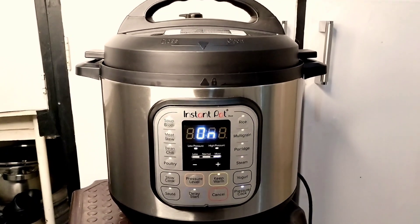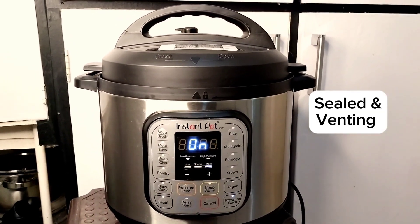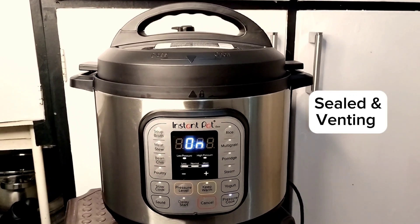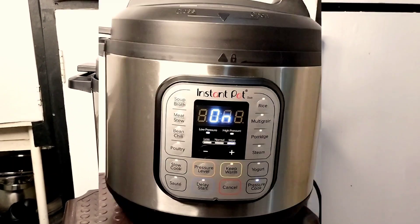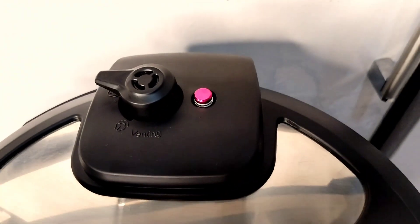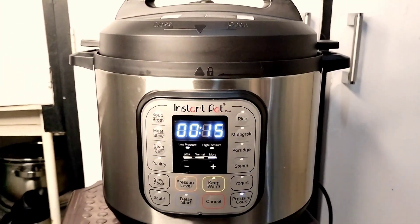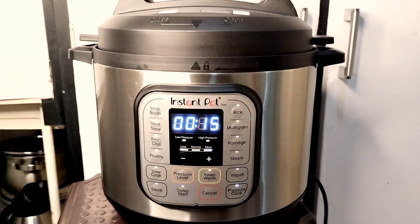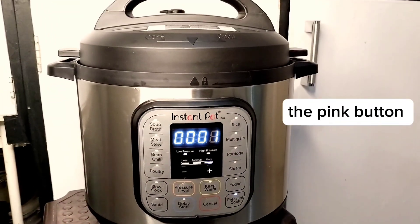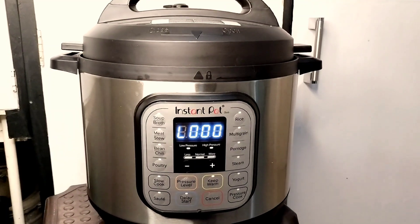After that, I turn the pressure valve to the sealed position. You have two options: sealed and venting. I'll wait for it to build up pressure, and when it does, this part here will come up — and yes, you can see it has come up and the countdown has started.